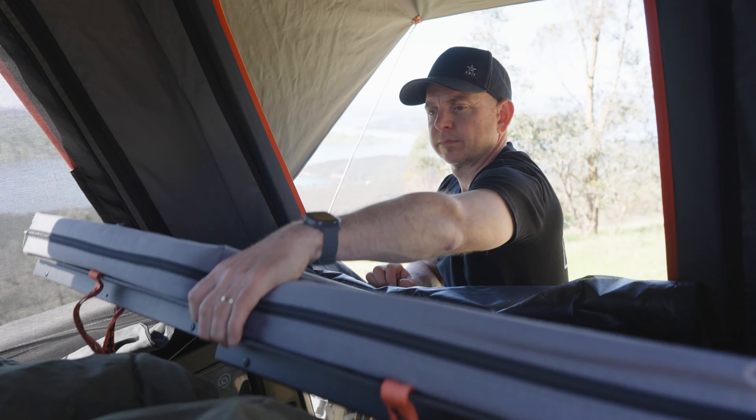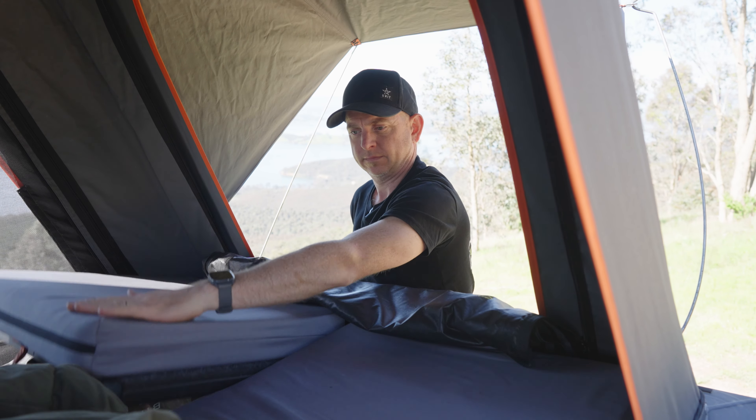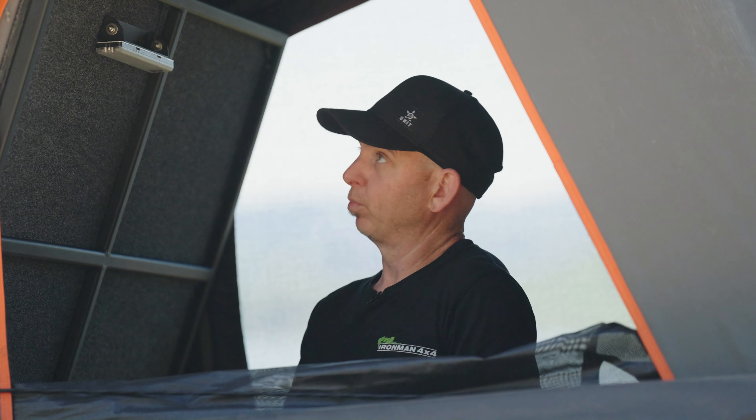There are dual hatches at the back to be able to get in and out of bed. We've got our setup so that there's really only the one access due to the way our fridge is set up. But if you do have two people sleeping in here and build your downstairs area accordingly, that would allow one person to get out without disrupting the other in the middle of the night if they need a little break.